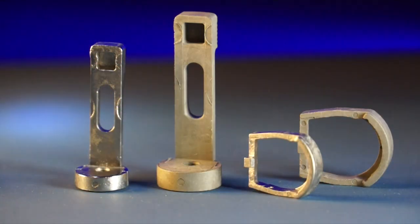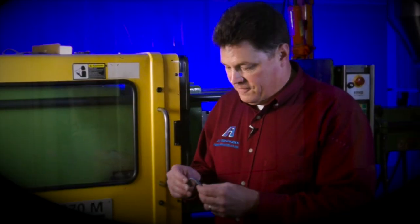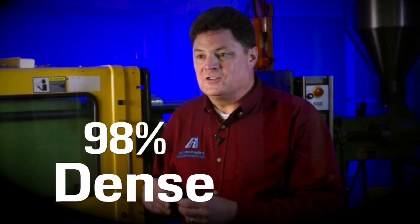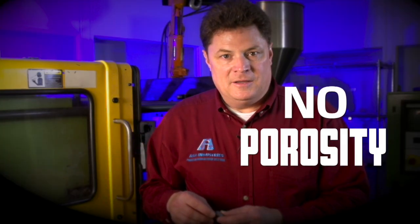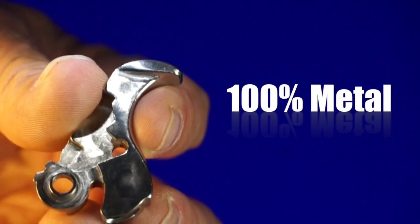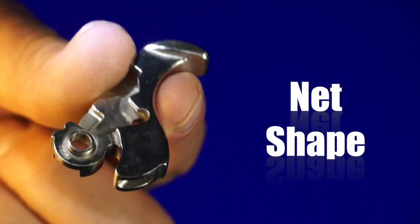We then sinter that part in a hydrogen backfilled oven at 2,400 degrees. The 70% of the part that is metal — when it goes into the sintering oven, the thermoplastic is cooked out and the metal is left. A finished metal injection molded part is 98% dense. The internals of the part will not have porosity and it will duplicate the strength of a cast part. What's left is 100% metal, net shape.